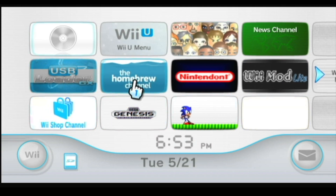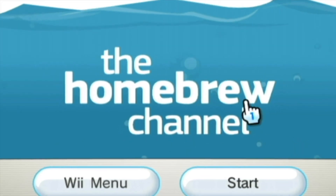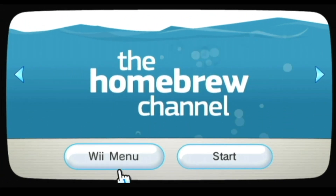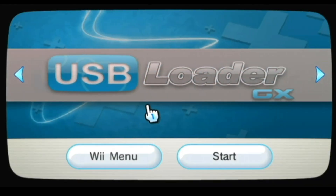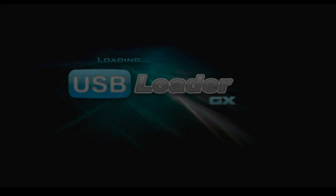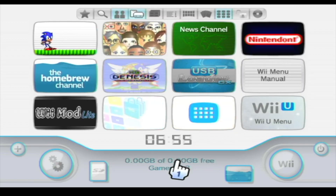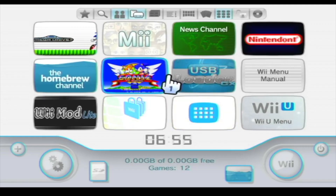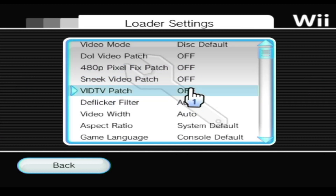Now we're gonna look at the Homebrew Channel, which is where everything starts on the Wii. As you can see, nothing's on the SD card when you look at it in the Wii menu. But if we go over here to USB Loader GX, we're gonna get some progress, because this is where everything lives — it's technically a second Wii menu but for loading stuff on your SD card, which is why it's called USB Loader GX. This may look like just a few games and stuff that was already on the Wii menu, but we have to go into our settings.